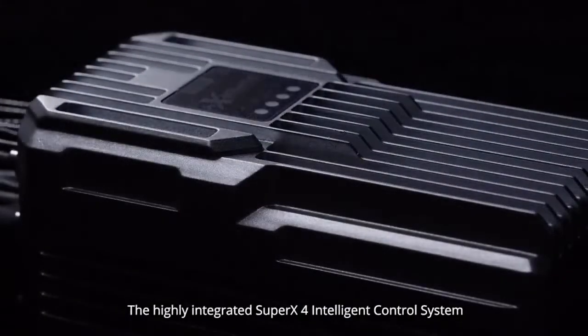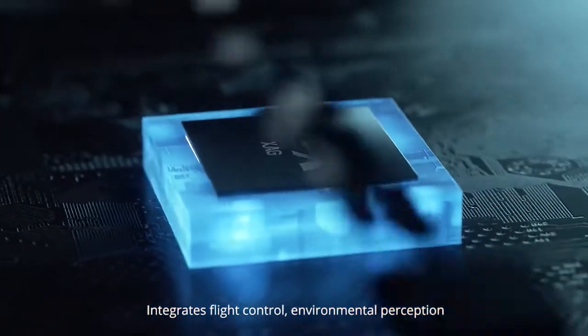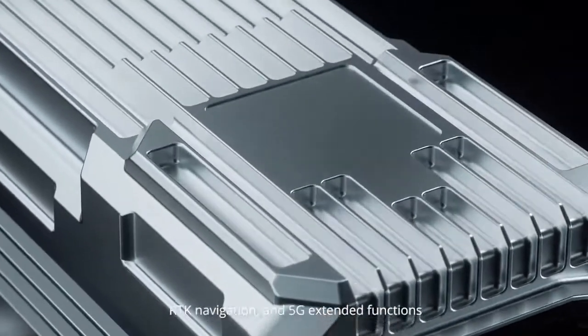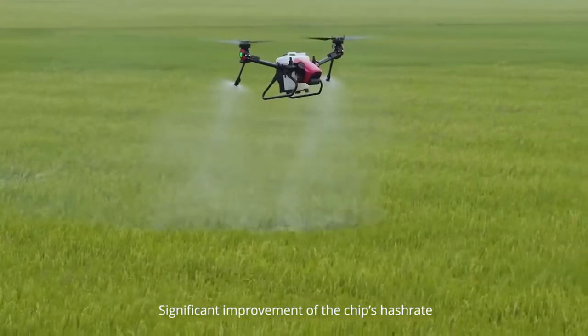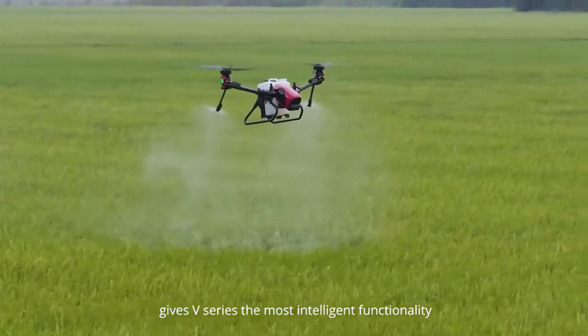The highly integrated Super X4 Intelligent Control System integrates flight control, environmental perception, data transmission, RTK navigation, and 5G extended functions. Significant improvement of the chip's hash rate gives the V-Series the most intelligent functionality.